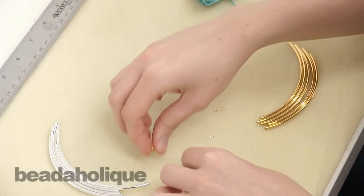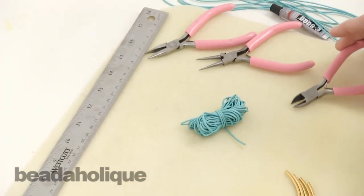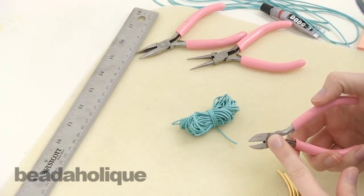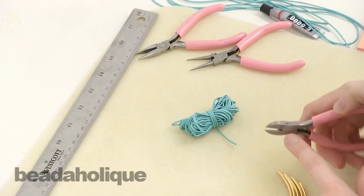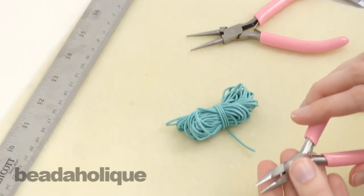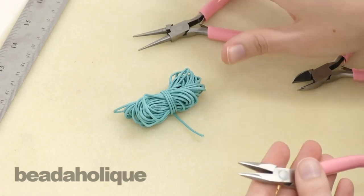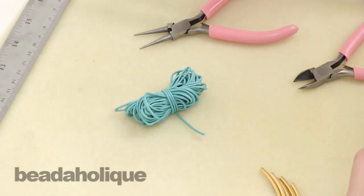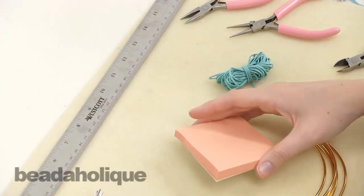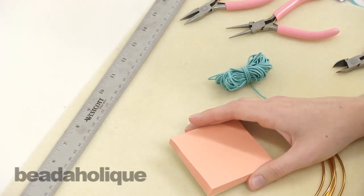The tools that you'll need are a ruler, a pair of flush cutters — you can use scissors but I like to get a nice clean edge on my cotton cord by using a flush cutter — then you'll need two pairs of pliers for jewelry making, so a chain nose and then either a second pair of chain nose or a pair of round nose, something to open and close the jump rings. I also like to have a scratch pad or post-it note pad to use for catching the glue mess as I'm working.